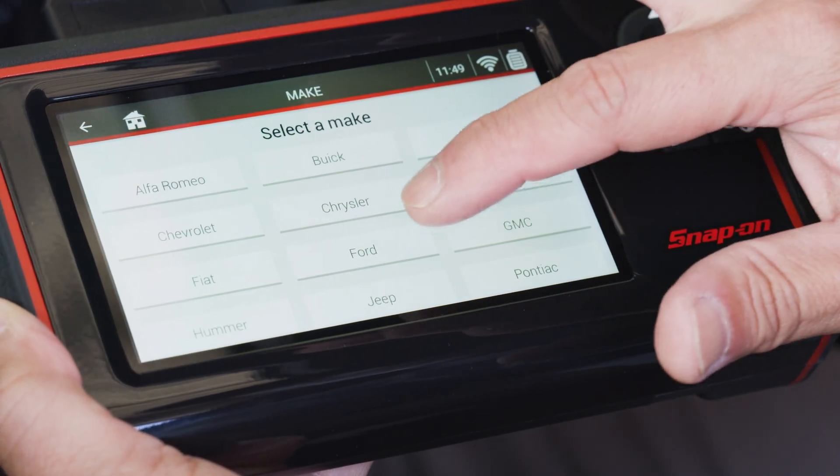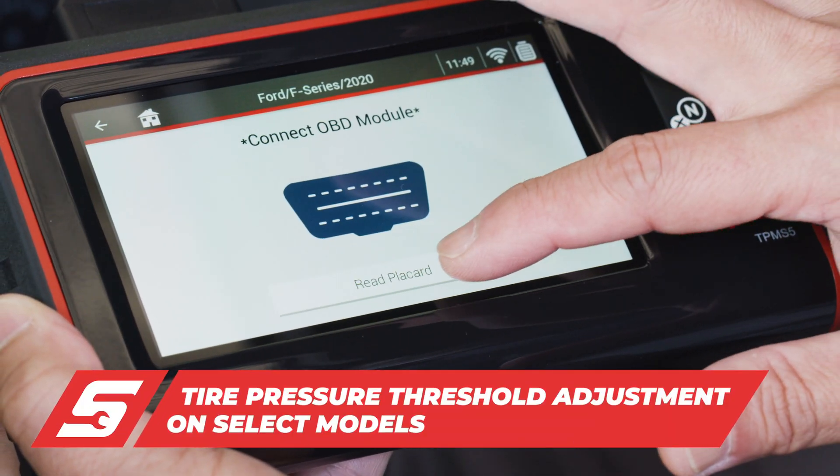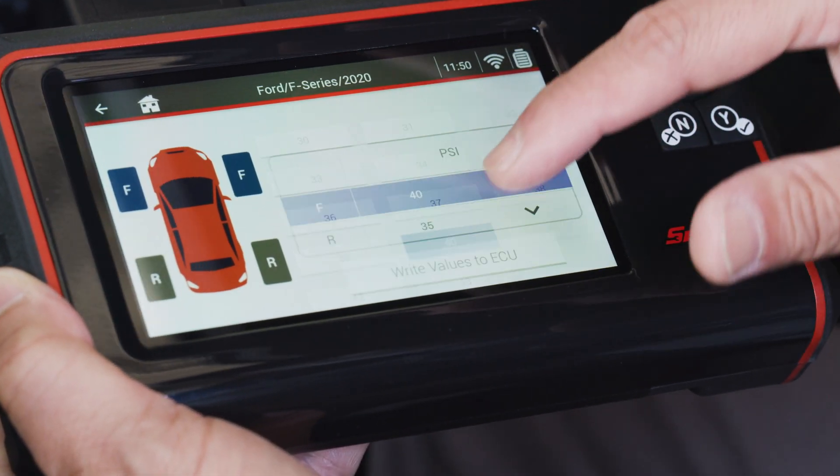Another great feature on the TPMS5 is the placard adjustment function on select vehicles. With this feature, you are able to readjust the tire pressure thresholds when installing a set of tires and wheels that require an ECU change.